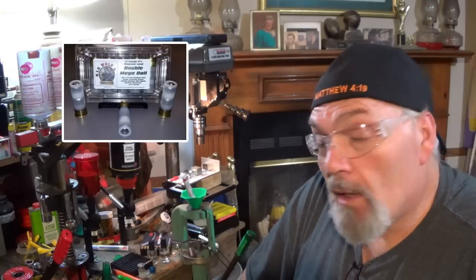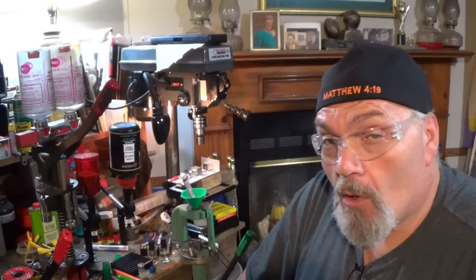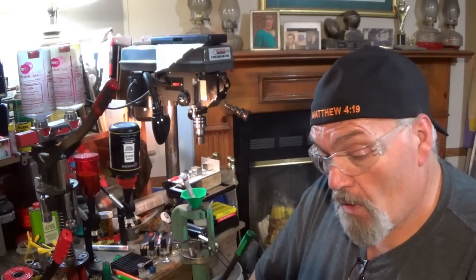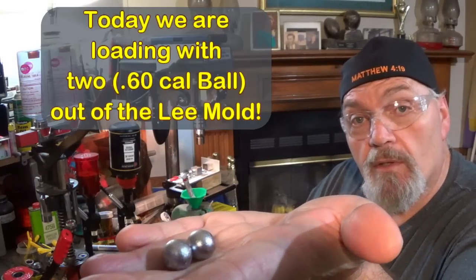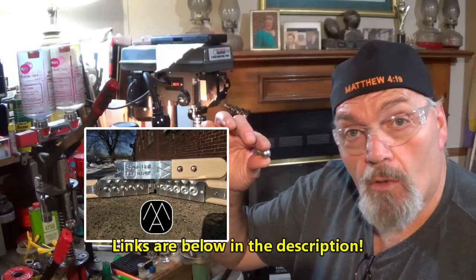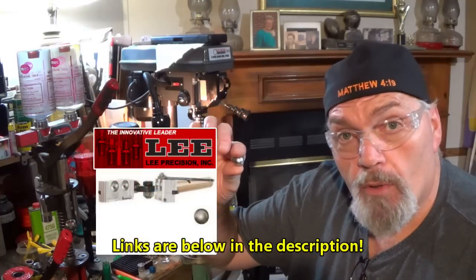One of the biggest enigmas I've dealt with over the last few years is trying to figure out a multi-ball round. We're talking about pumpkin ball — it's known as pumpkin ball or round ball — a large caliber ball ranging from 70 cal down to 50 caliber. Below that you start getting into what we call normal buckshot type rounds. Today we're dealing with the 60 caliber ball. You can get a fine mold from Marty's Molds, or I used a Lee 60 caliber two-cavity ball mold and molded up a bunch of these.